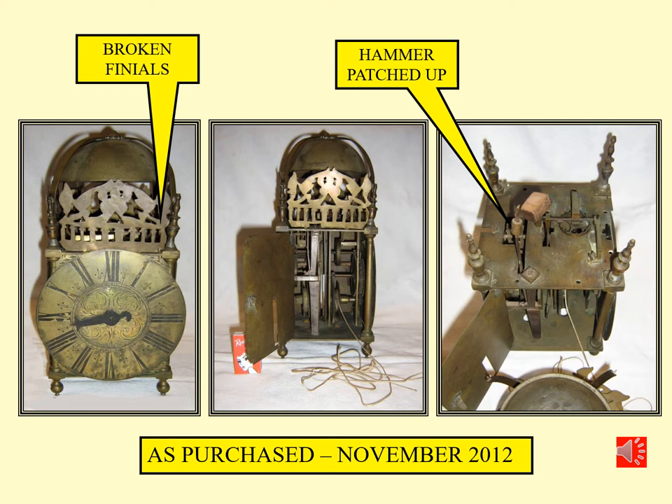Here is the clock as purchased. Obviously it hasn't been cleaned for a long time, which would indicate it hasn't been serviced either. It is a complete clock; however there are some things that have been done to it that are not in good stead. Some of the finials at the top are broken and have been re-soldered. The frets appear to have been homemade and the hammer lever has been patched up. But essentially it's a complete clock and I was quite excited to find it in this condition.